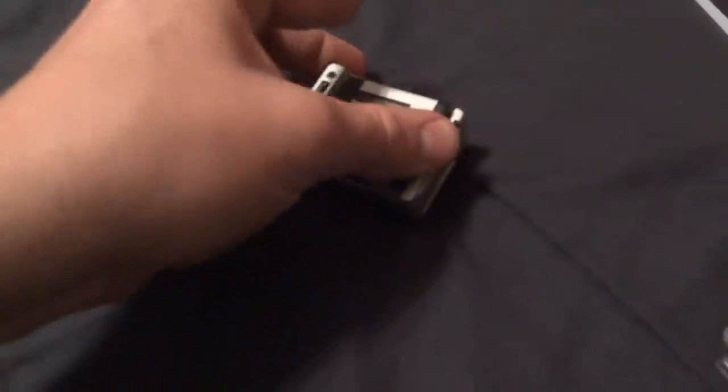All right, so we got the battery out, and now we got the battery in, cover on. Let's see if she has enough charge to power up for us.